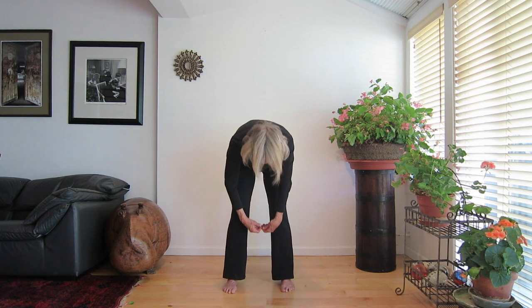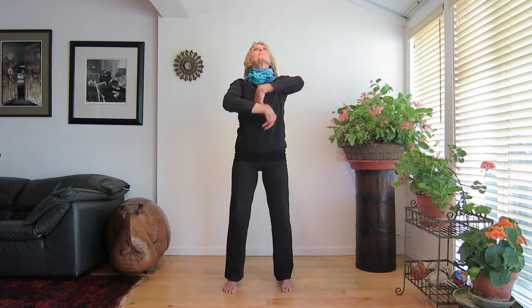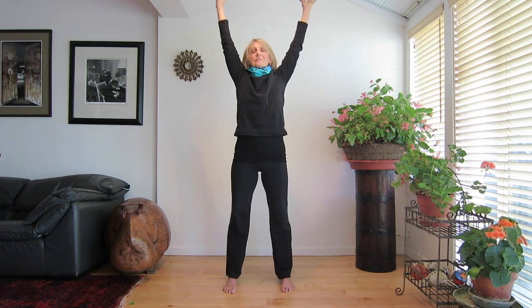Inhale once more, bringing the energy above your head. Shower it over your whole body. Feel the beautiful, relaxing shower of energy as you stand straight and tall. Drop your arms by your sides. Stand very still, letting the energy run over your body.